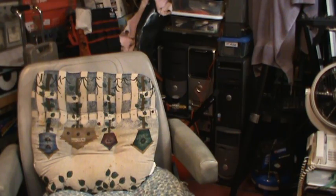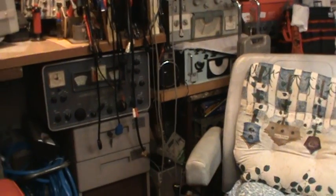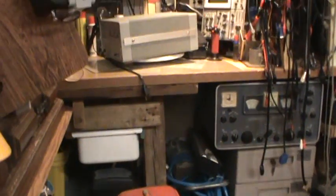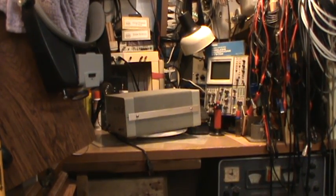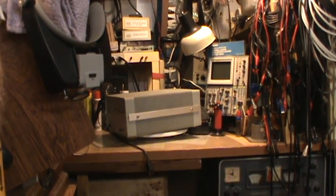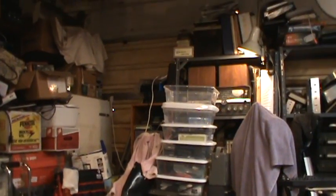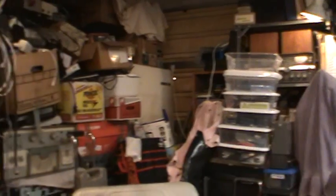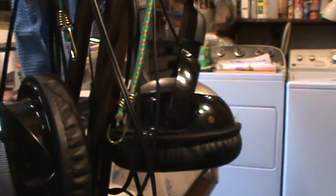Over here there are some more radios buried down there, and another workbench which right now has a Heathkit monitor scope slash timer that I pulled off the shelves back there — it was hidden. I'll do a review of that. Down here there's more stuff to do; I've got more radios hidden over here that I haven't dug out yet, so I've got started but still have a lot to do.